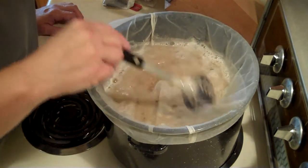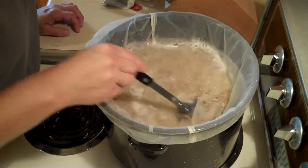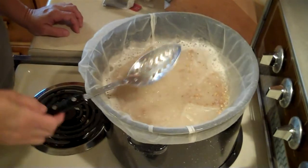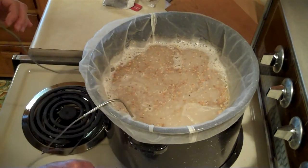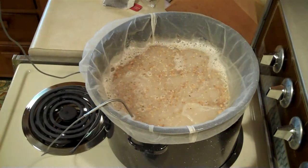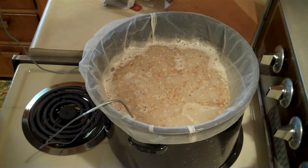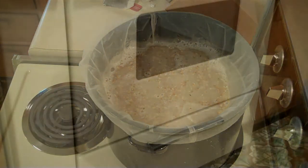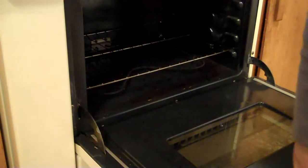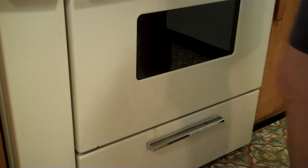I have turned on the oven to 150 and I'll put this in there. I'm going to take this out, put the lid on, and put it in the oven. I did take the top rack out. I'm going to mash that for probably an hour just to make sure — I've never worked with Pilsner malt before. So we'll set that for an hour and we'll be back.